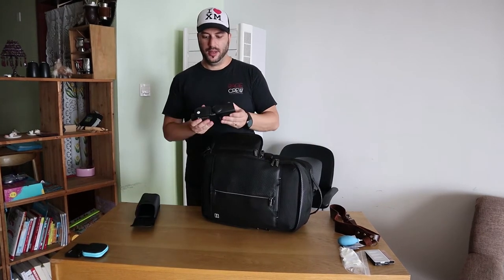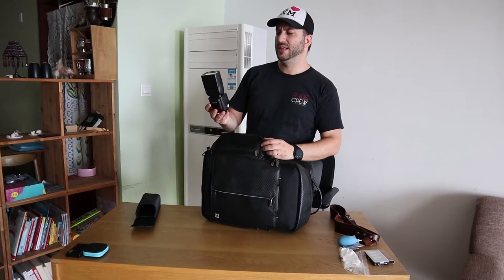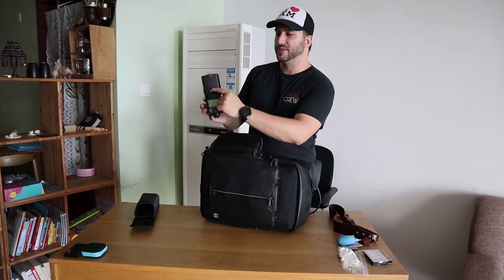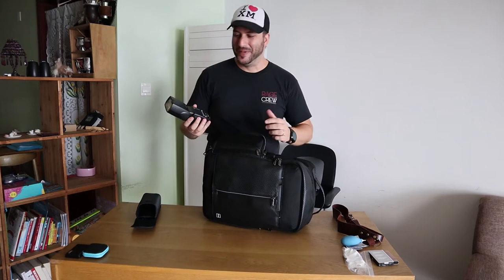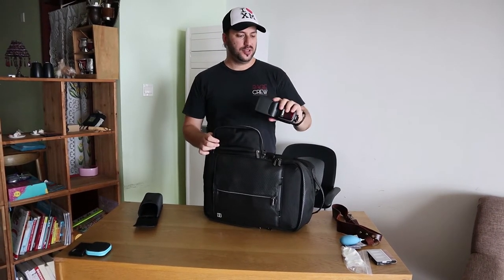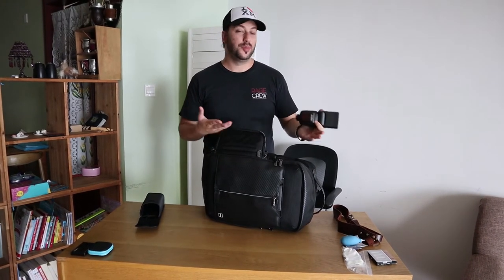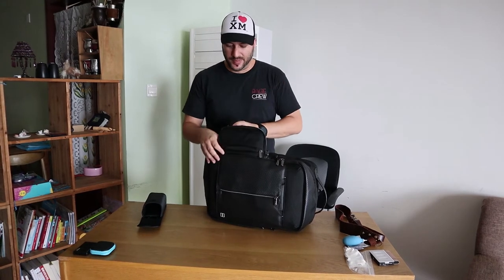The next thing I have is the Godox V860 Mark II. It's pretty powerful. The event starts around 4:35 and it's going to end at night, so I'm going to be transitioning from daylight to night shooting. This flash will come in very handy for that.